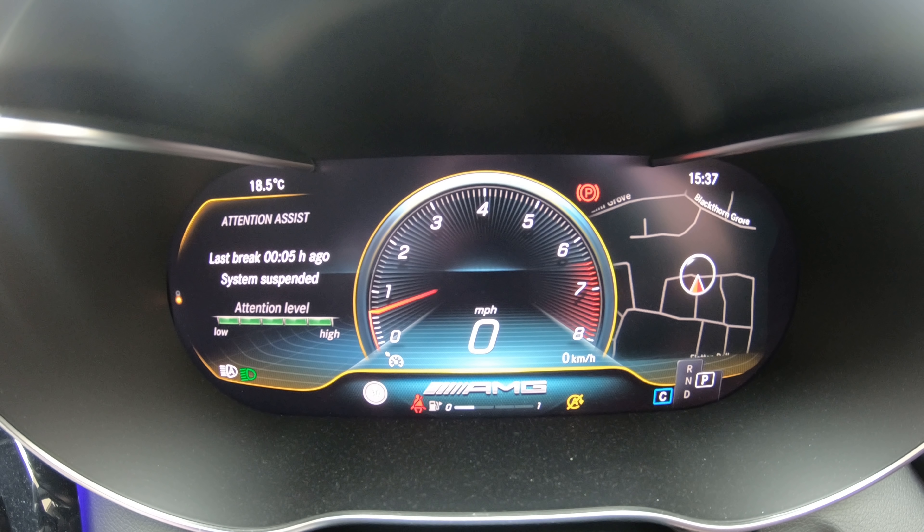Then there's Classic which is also a standard setup but it's a bit more clean and sophisticated. So what we're going to do now is go back to the AMG Super Sport screen then I'm going to show you absolutely everything you can display on both the left and right hand side of the screens.